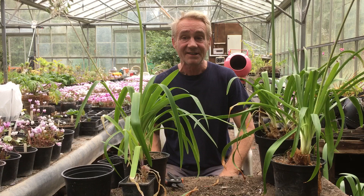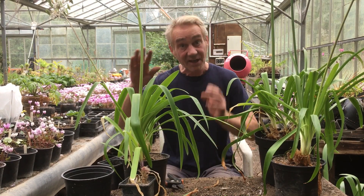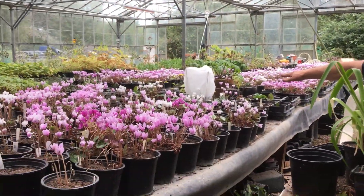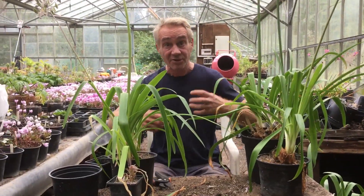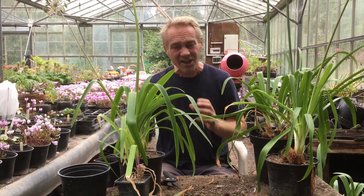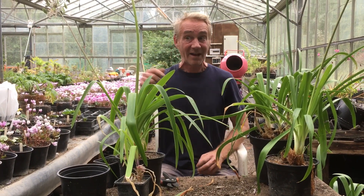We're at the end of the summer in the UK - it's September - and as you can see, a garden is not just for summer. Katie, spin over here. Look at all these cyclamen coming up now, coming into autumn. This is what you've got to do with your garden - you've got to have something of interest every single month of the year, every day. It changes every day. Anyway, back to the agapanthus.